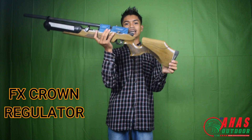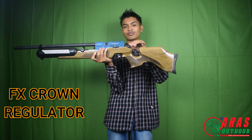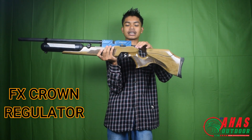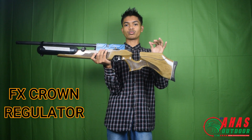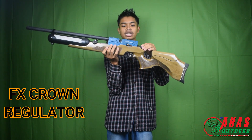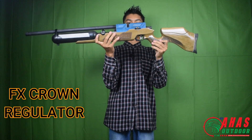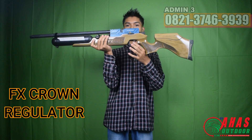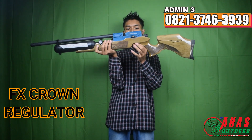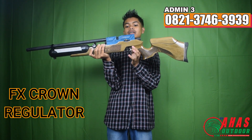Untuk setelan powernya, ini biasanya yang ditunggu-tunggu para pendiler atau sniper. Ada setelan power di sini, bisa buat berburu buruan kecil, buruan besar, big game. Di bawah chambernya ada trigger match, menggunakan trigger match dengan pengaman picunya juga.